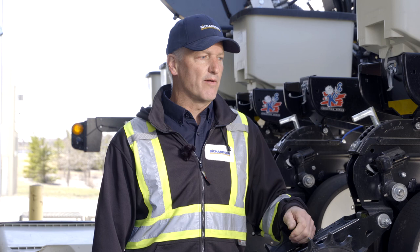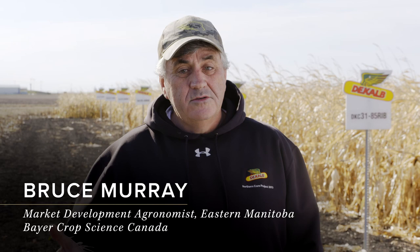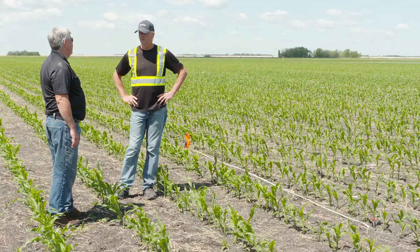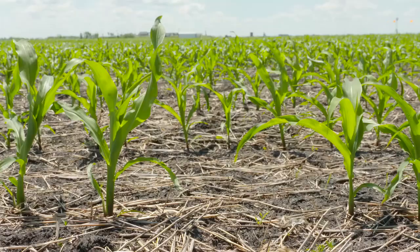When choosing a corn hybrid, there are a number of characteristics to look at. First is yield — you can go to a number of sources to figure out how different hybrids are yielding: talk to neighbors, your local agronomist, or a rep like myself with DeKalb. The second most important factor would be maturity. It's smart to grow at least a few different hybrids on your farm with different maturities to spread out the workload.